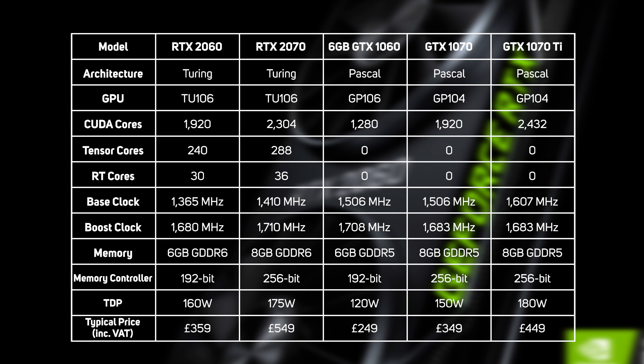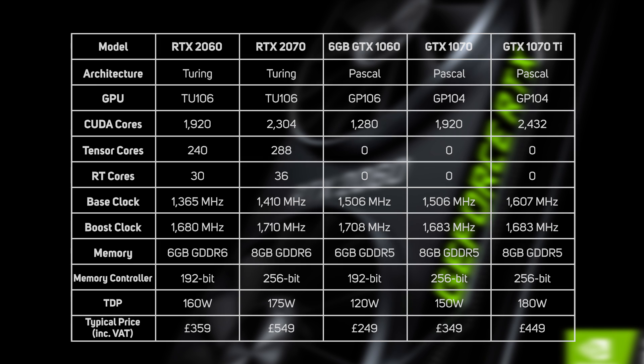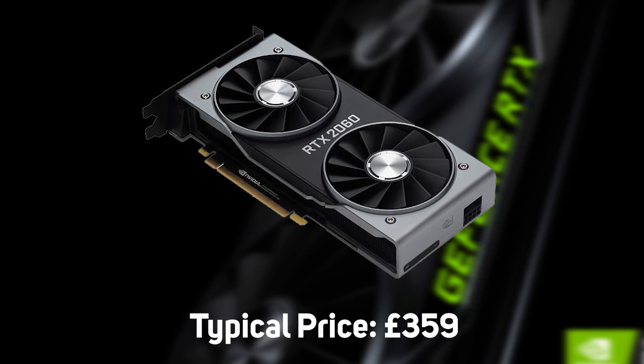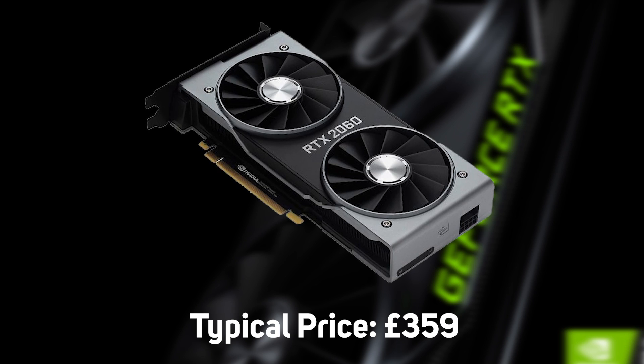Meanwhile, the Tensor cores dropped by 15%, from 288 to 240, and the RT cores by 17%, from 36 to 30. The 2060 also has less memory, being armed with 6GB of GDDR6. These reductions in capability are balanced out by an approximate £200 difference in price, making the 2060 the first 20 series graphics card to retail for well under £500.